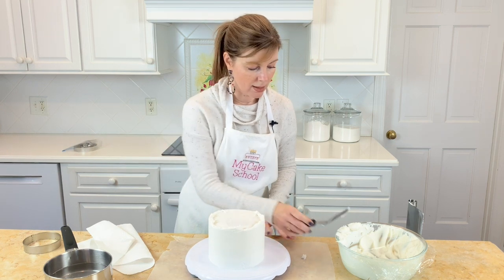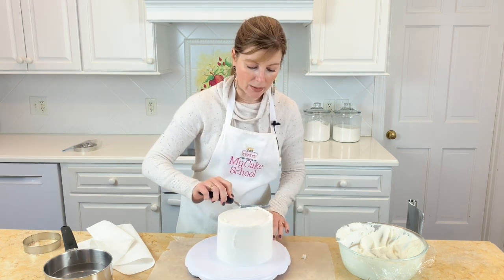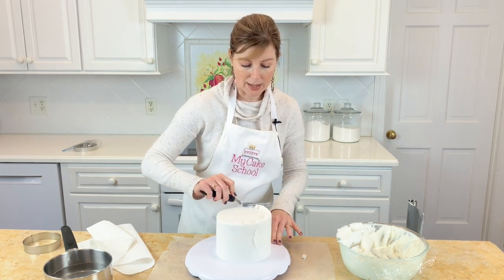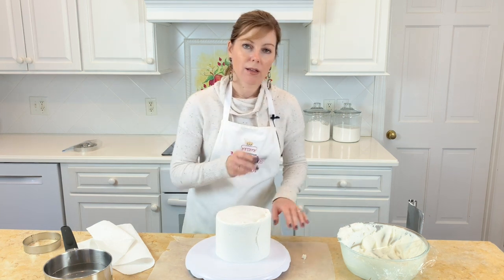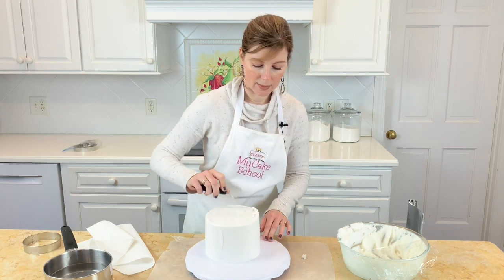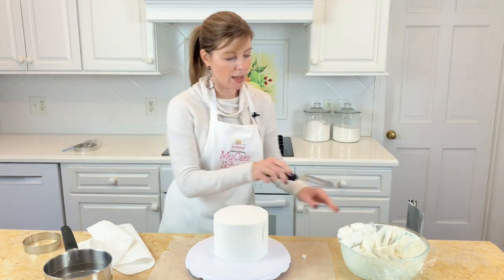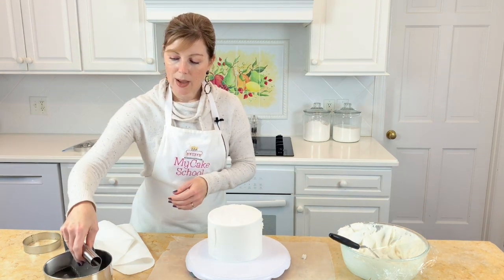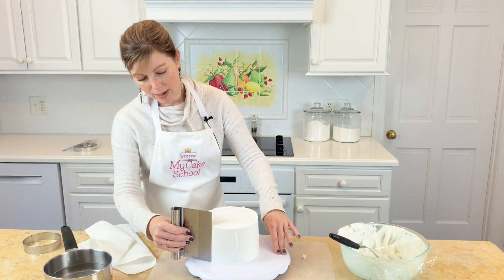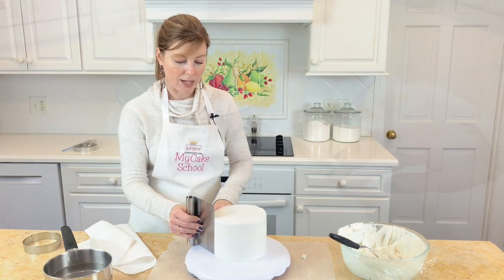That's just something I always do, and then I go back in with my offset spatula and just sweep that excess frosting toward the center, scraping it back into the bowl with the rest of the frosting. I do have a place here and there that I kind of want to fine-tune, so I'm going to place this back in the freezer for another 10 minutes and come back in with my hot spatula or bench scraper to finish it.